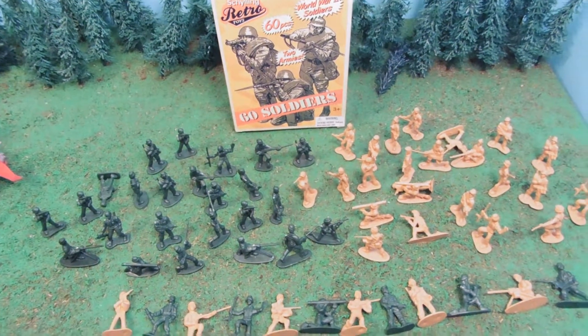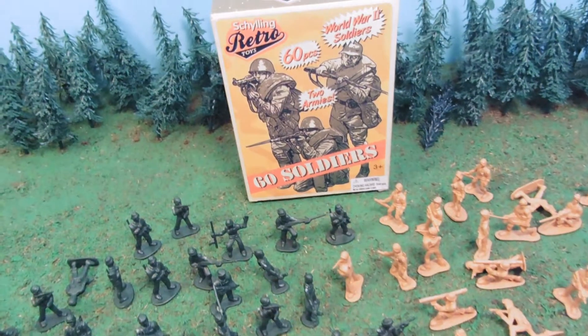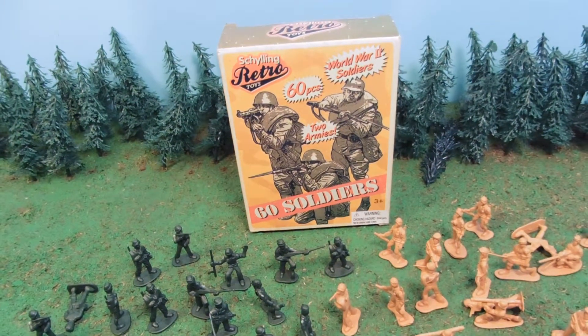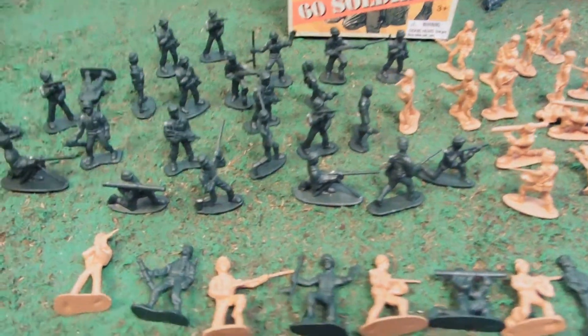Hey guys, Jessica Dammu here with our Army Man toy review, and today I'm reviewing the Schylling Retro Toys 60 Soldiers Play Set. There's two armies, World War II series, for ages 3 and up.